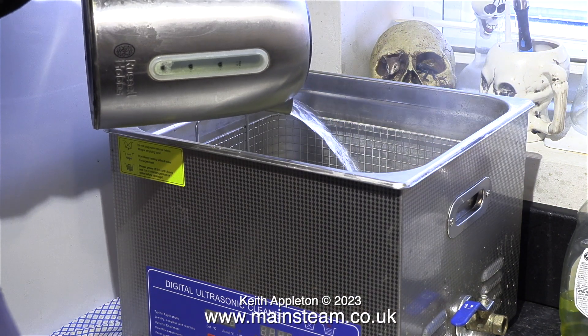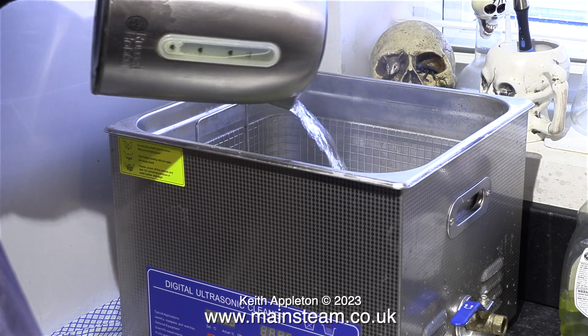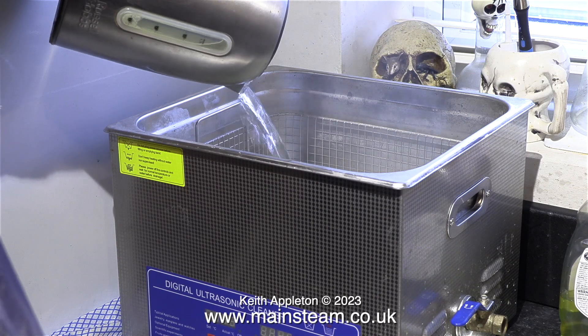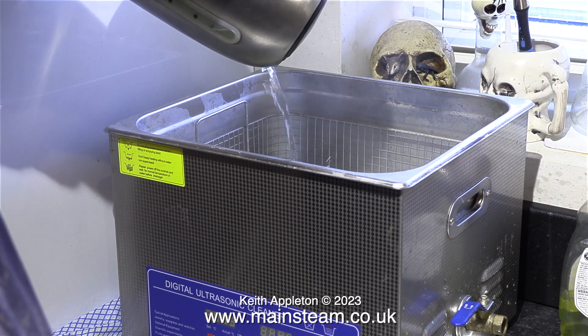You've just seen me add some Carbisonic liquid to the ultrasonic cleaner and now I'm filling it up to the top with boiling water. This ultrasonic cleaner has a 15 litre tank and it takes some filling.